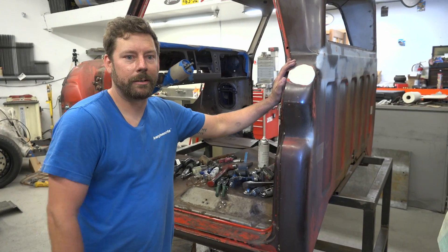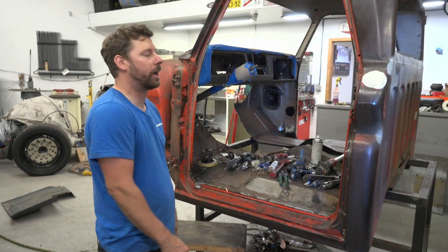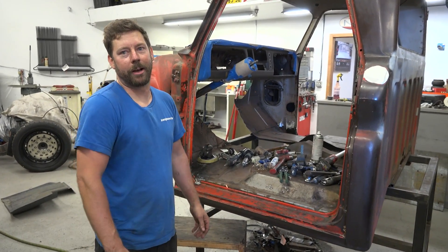Now that the gas door is done, I can move on to the next thing — probably start fixing some fenders or make my firewall template. We'll see how it goes tonight.